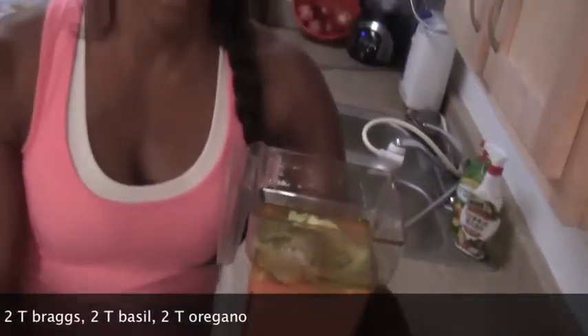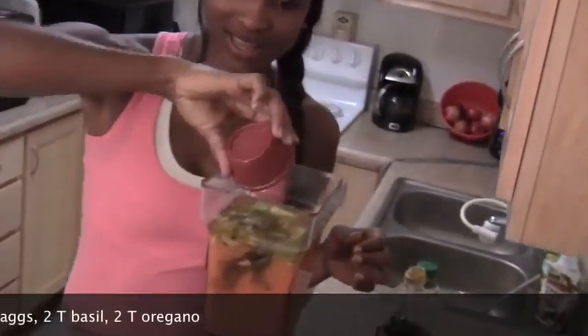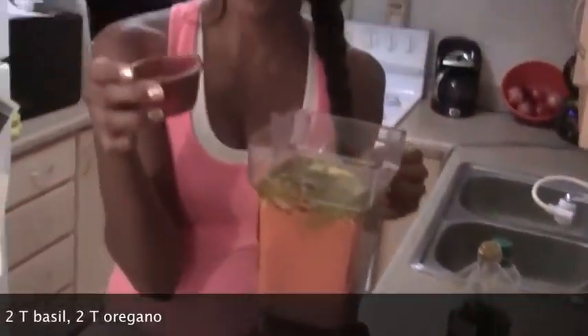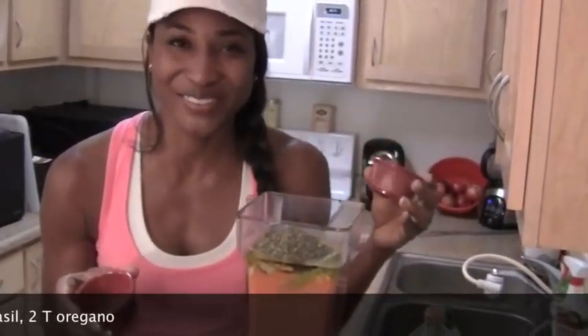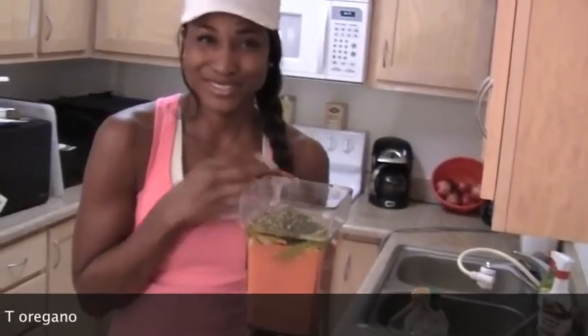For our other spices, we're going to put two tablespoons of Bragg's in, and then two tablespoons of basil, and two tablespoons of oregano. If you follow my recipes, I pretty much put two tablespoons of everything — it just works for some reason.